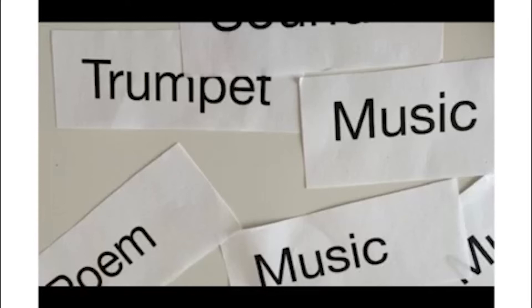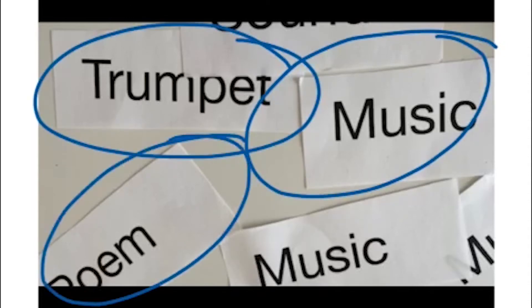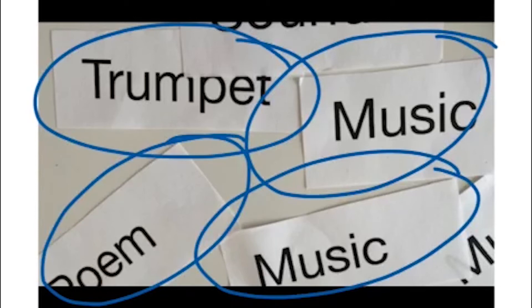After creating your sound poems, did you notice that you made up the sounds most of the time? Or did you have words like music, trumpet, or maybe even poem? You can also list your words more than once — so maybe you had the word 'music' appearing over and over again in your poem.